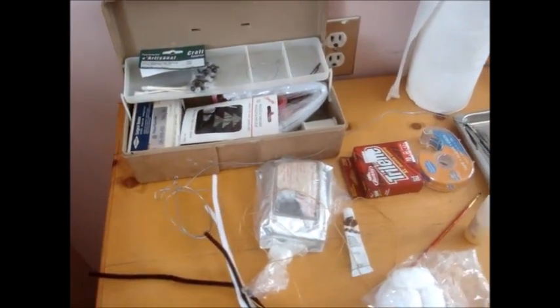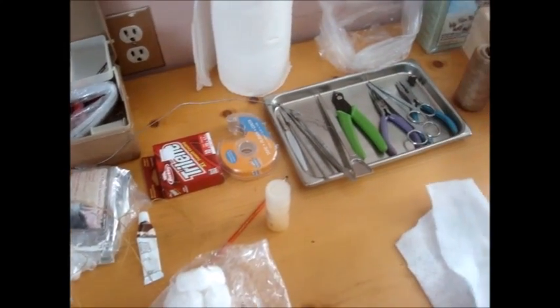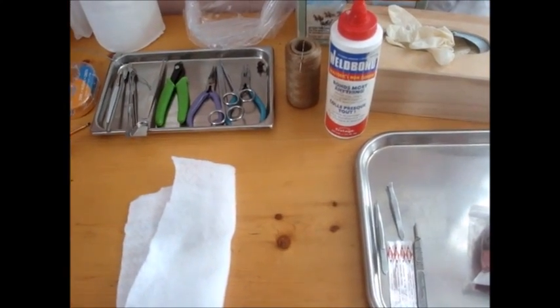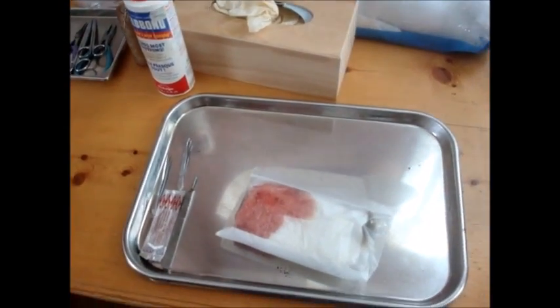So are you excited to be starting your first project? I'm very excited. We're going to begin. We have all the supplies here, and there's going to be a list in the description of everything that you're going to need to stuff a squirrel. This is going to be a step-by-step, so hopefully we'll be going slow enough that you'll be able to follow at home and do your own squirrel.